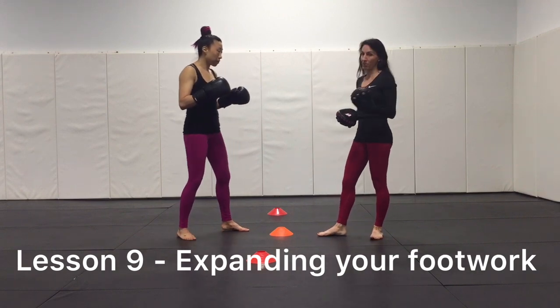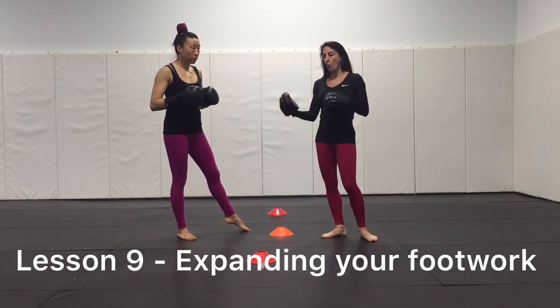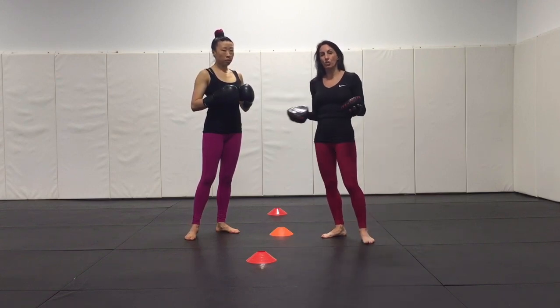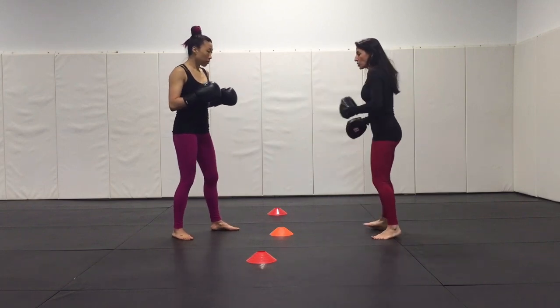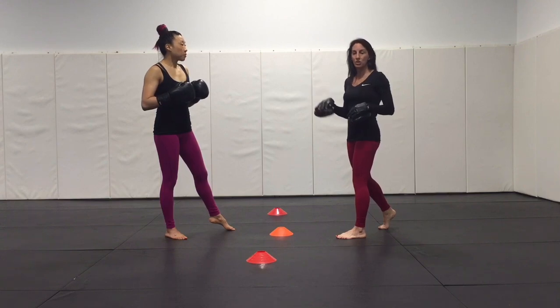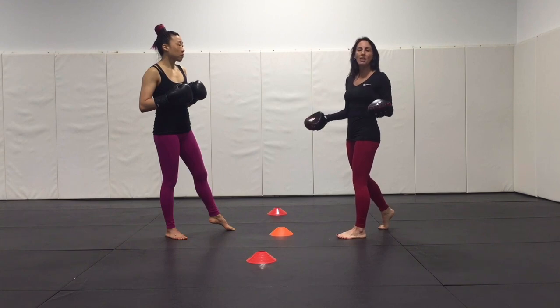This is going to depend on the amount of space you have within your training environment and what your pad holder has been introduced to at this point. But if we've progressed our skills, whether you're an instructor or at home with a training partner, three cones is pretty basic. You're going to start the round — maybe a two- or three-minute round. More advanced students can throw different combinations, like a jab-cross-hook, a two-three-two, or a cross-hook-upper. But I'm going to feed this as a one-two for beginners to start.